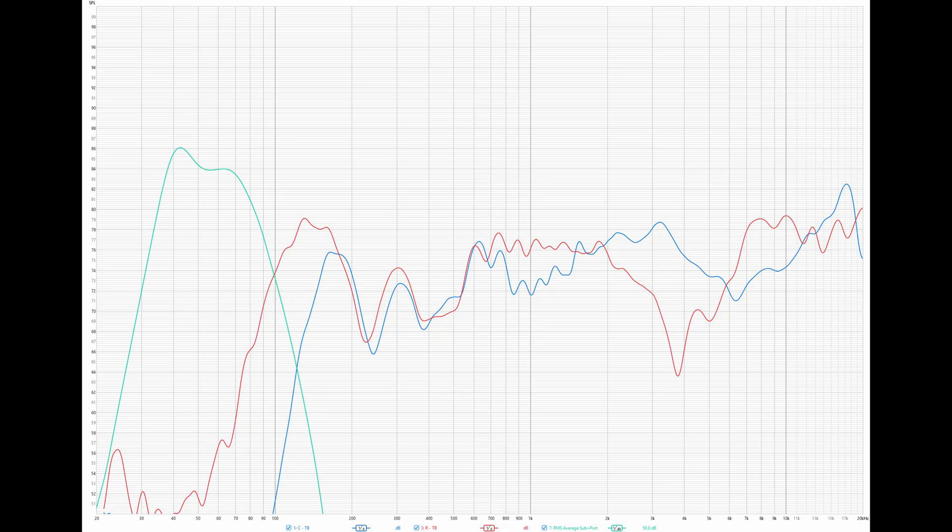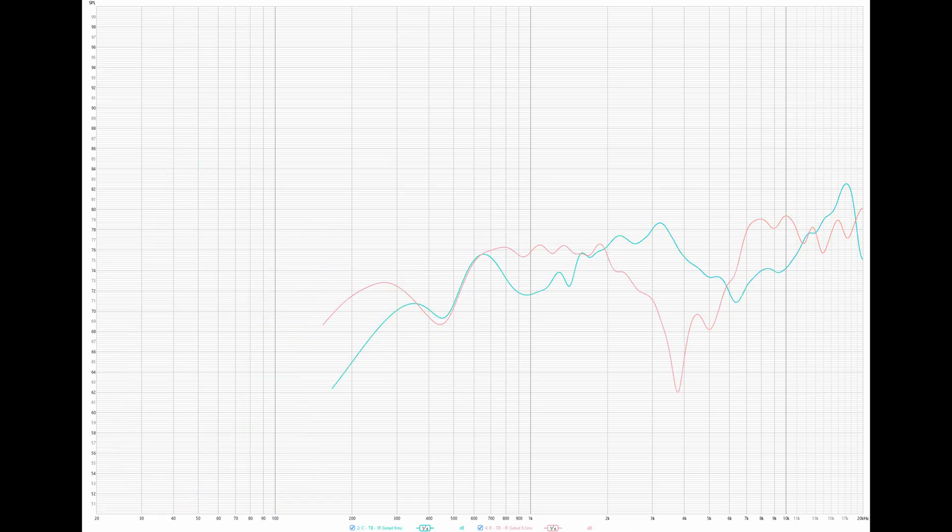These are the results for the center, the satellite, and the sub. The sub is a near-field measurement with its port and woofer measurements combined. All are targeting an SPL of 75dB. There's a bit of variation, and strangely a very large null around the 3.8kHz mark on the satellite speaker — shown in red. After lots of testing I'm confident this has something to do with the crossover design between the woofer and the tweeter. Practically, it's not something I would have ever noticed during normal playback — the speakers sound fantastic — but the measurements don't lie.